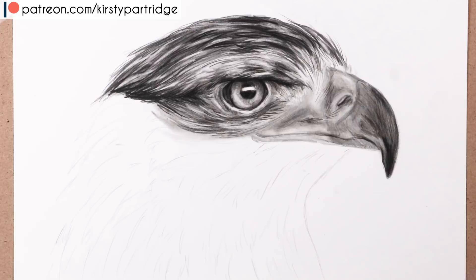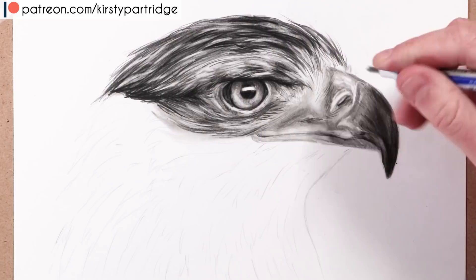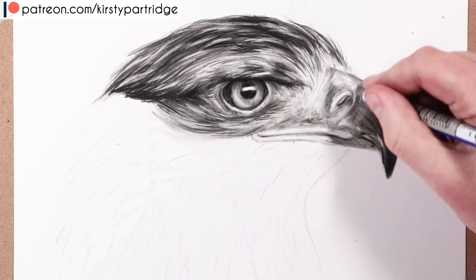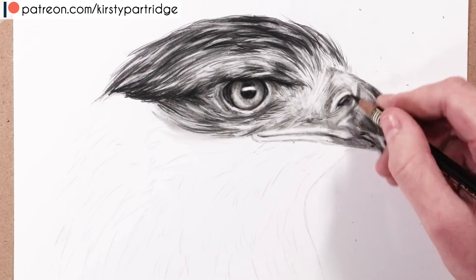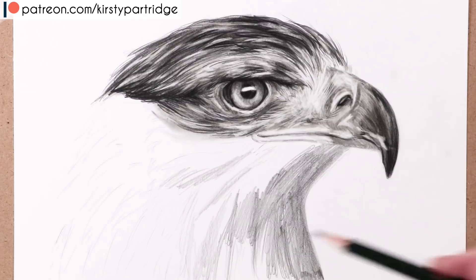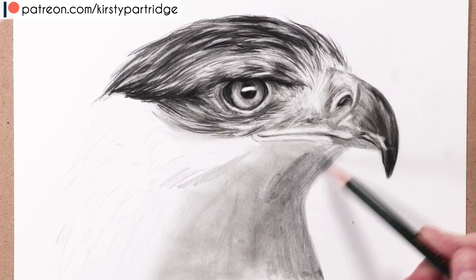I always leave highlights to last — if you add highlights early and then blend and add darker shadows, you'll get graphite mixed into your highlights. Leaving them last keeps them nicely preserved. The eraser is also great for creating little bits of texture for the short feathers near the beak. It's important to notice how feathers change — there are tiny short ones near the beak, and the direction shifts as you move around the head.